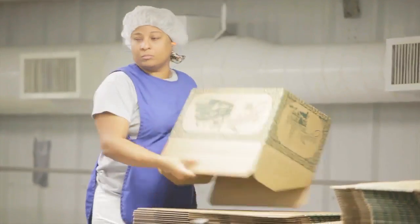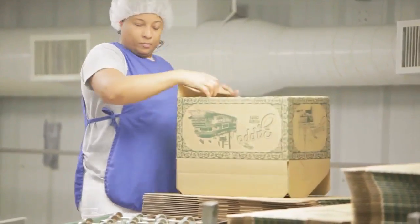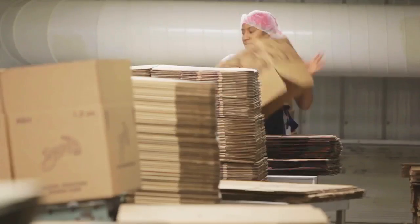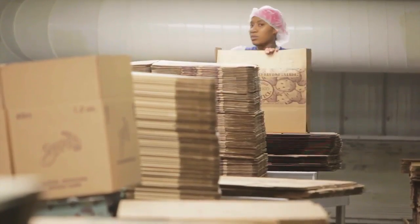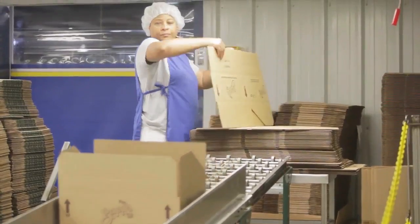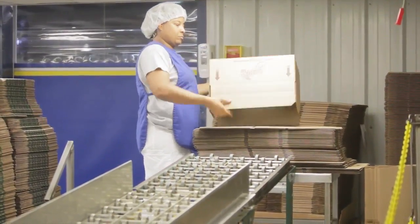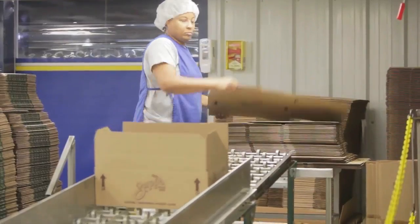The irony here is we have two folks putting the boxes together by hand. At one time we had bought five machines that assembled them automatically, and they didn't work as well as the two people doing it by hand. All the boxes are coming in, the bottoms are assembled, and they go down for the bags to go in.